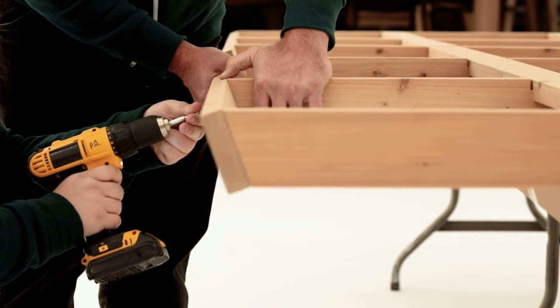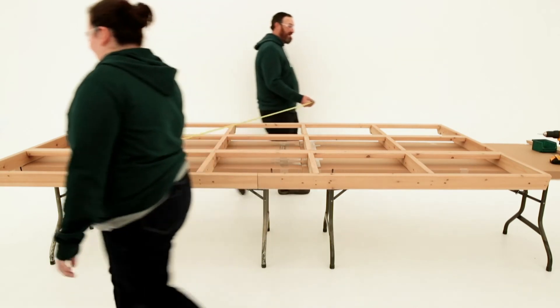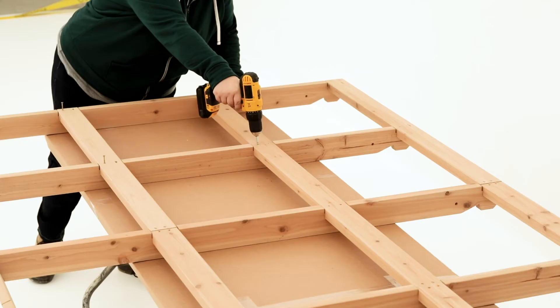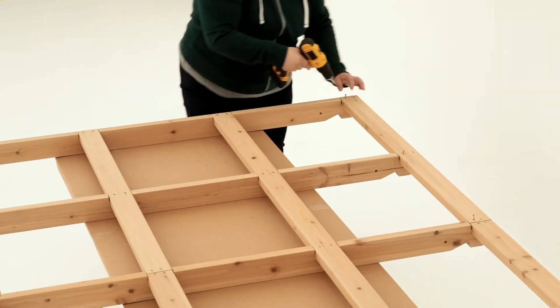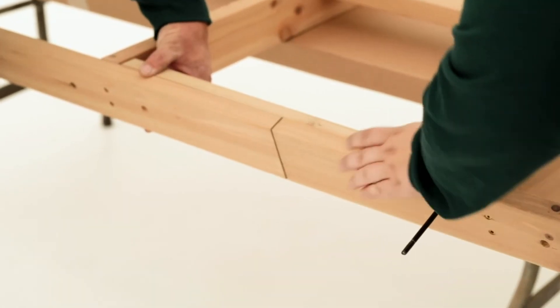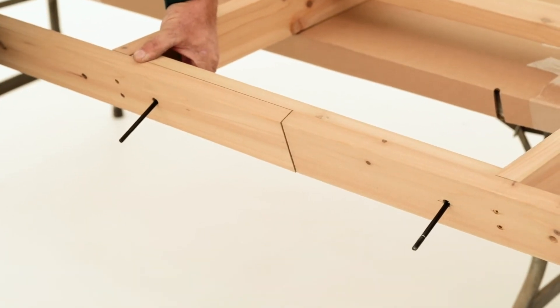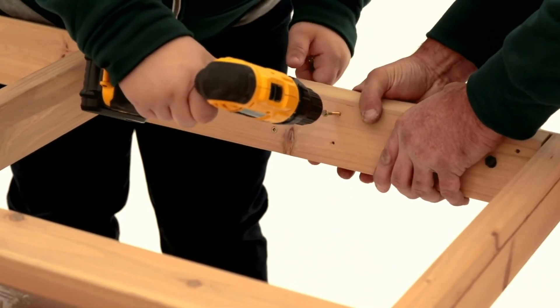To make sure the entire frame is square, measure diagonally across the frame in both directions. It should measure 132 and a half inches from corner to corner each way. If it is not, remove one screw from each joint, adjust the entire assembly so it is square, then reattach the screws. Once the frame is square, complete the assembly by placing a rafter brace between the center rafters and against the rafter tops. Insert long bolts through the holes in the rafter brace and rafter tops to make sure the holes are aligned. Have a helper hold the rafter tops tight together and the brace flush to the top of the rafter tops, then secure with screws.